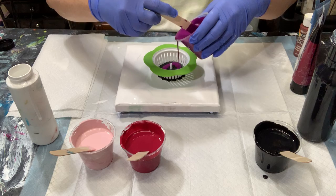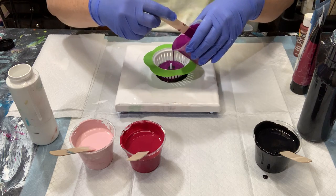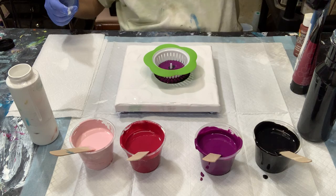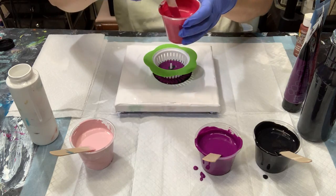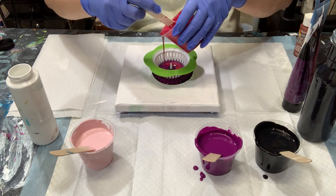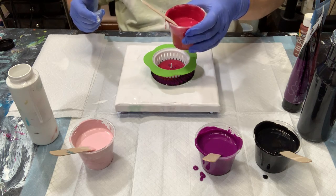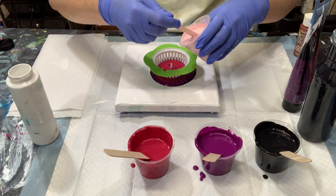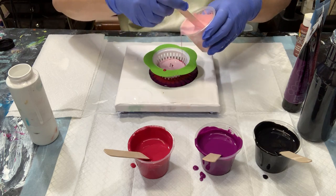Next — oh, I'm sorry, this is not the Alizarin Crimson. This is actually the Deep Violet. Deep Violet today. And this is the Alizarin Crimson Hue. I do not have any silicone in my paints today, just straight paint.